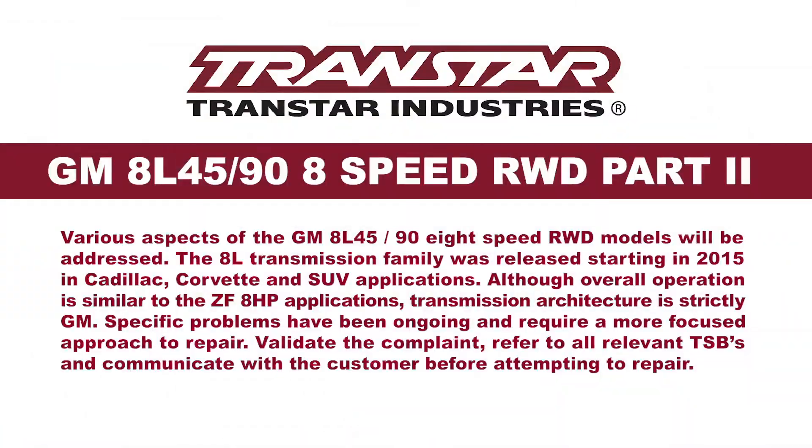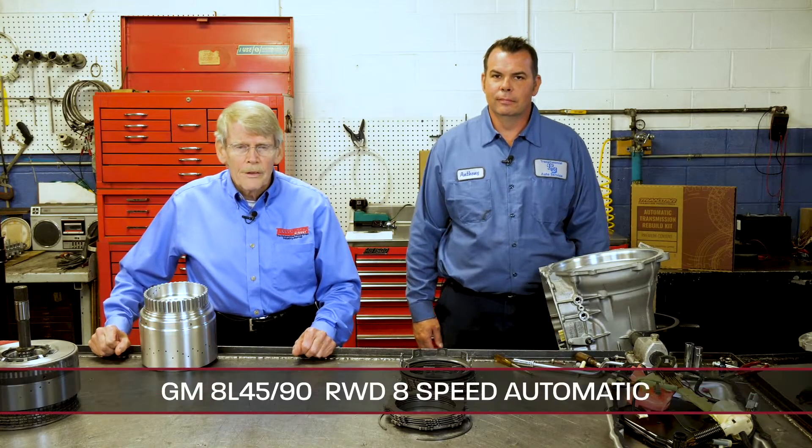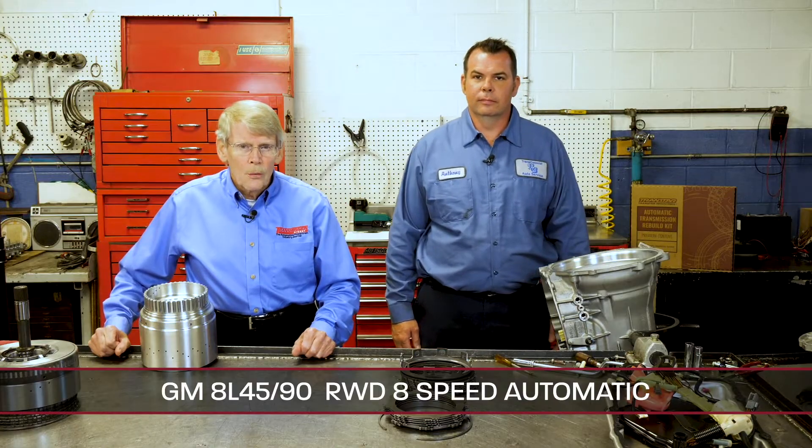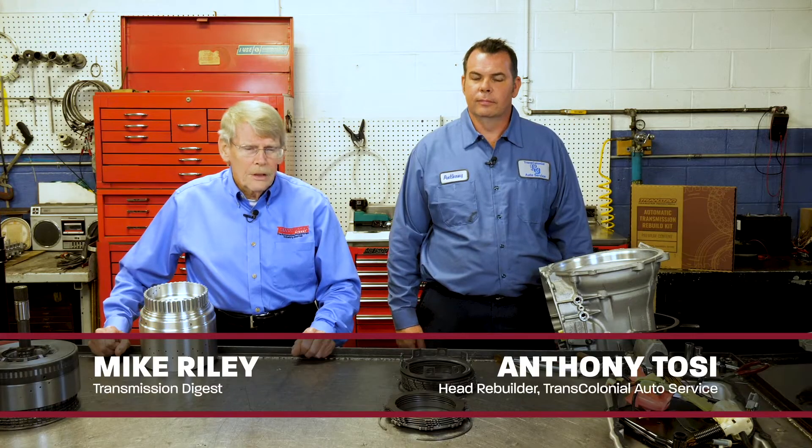Hello, I'm Dean Martin with Transmission Digest. Welcome to the TransStar Industry Studios here at Babcock's Media. Welcome back to the 8L45 and 90 presentation. So far we've removed the valve body, stator support, and pump case cover, as well as the rotating clutches.